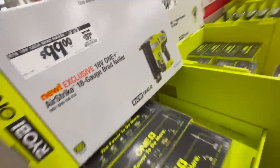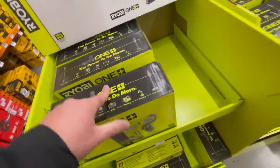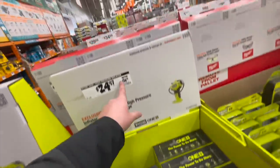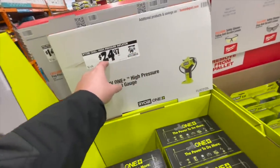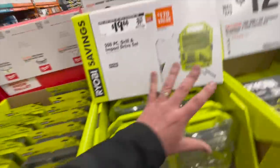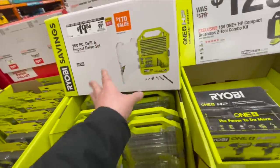$100 for the new brad nailer — it's new but it's not HP. $24.97 for their digital tire inflator — though it's now showing $36.98, which is inflation, because this was $24.97 when it first came out. Do not buy Ryobi bits, you guys — just don't. Take my advice, don't buy Ryobi bits.